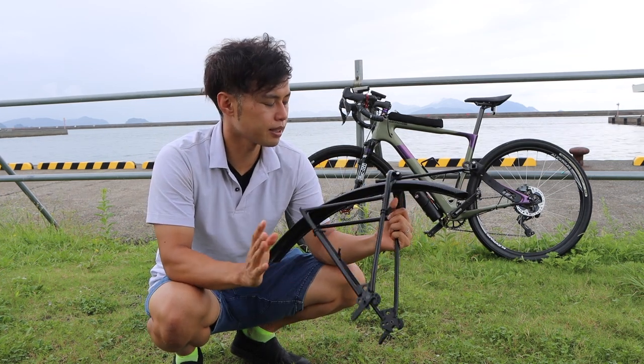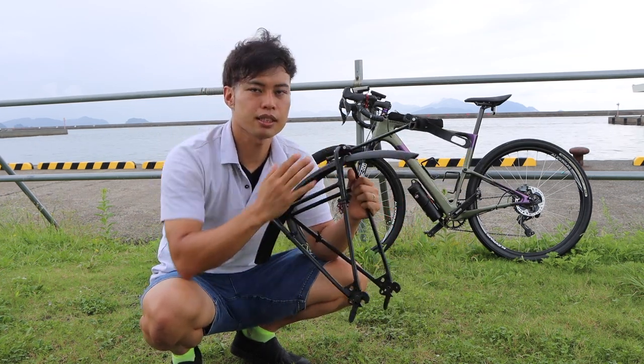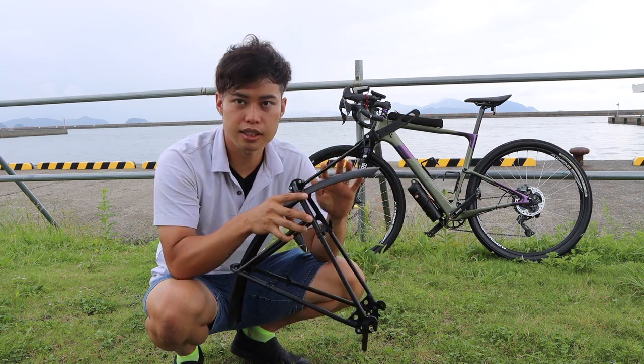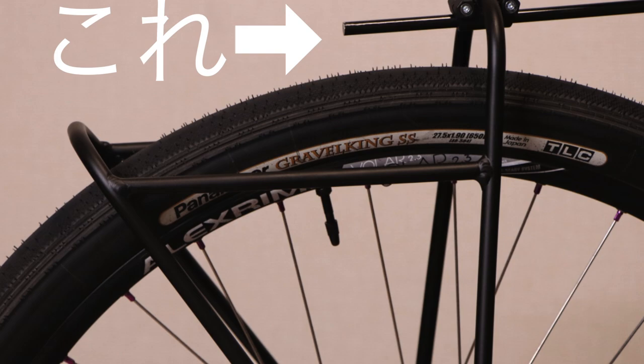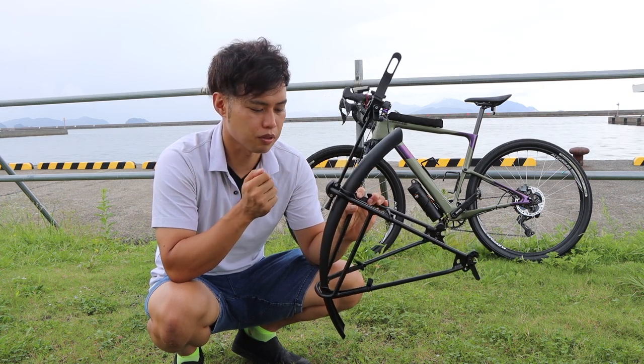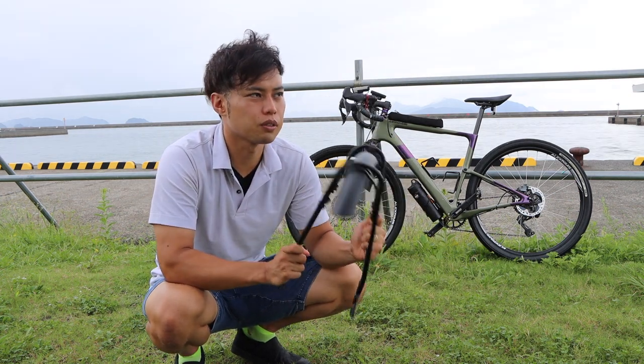This is the product. The cover is shipped in a specific box. This is the one I bought — it comes in a bag. These are the two parts, and I'm using the same components together.